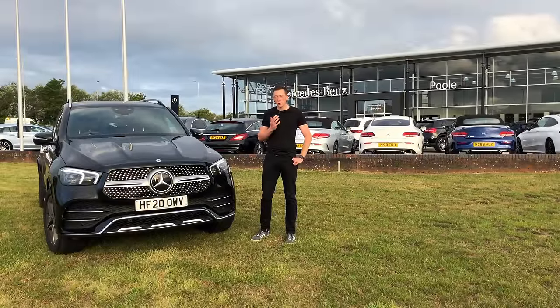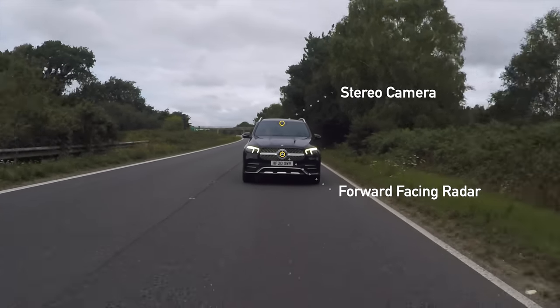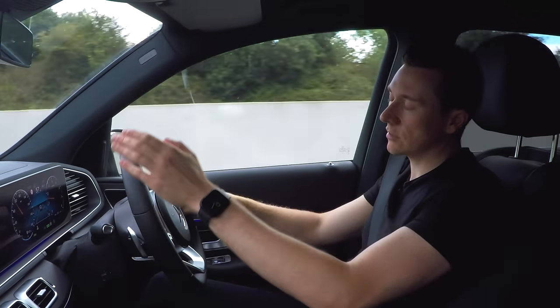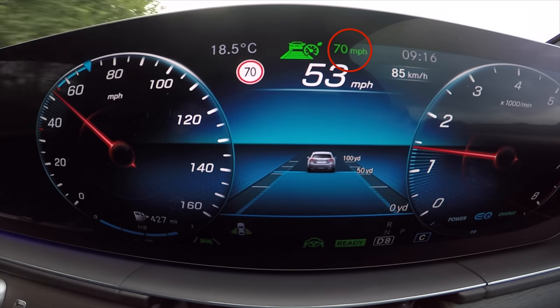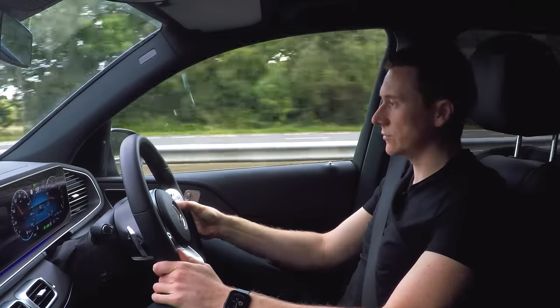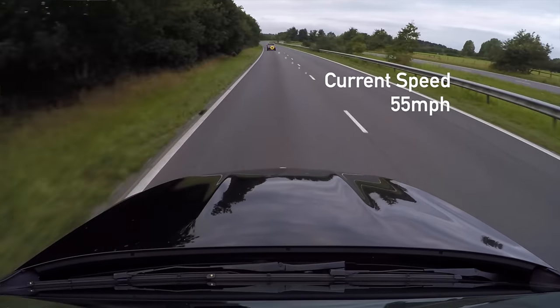The first and most popular part of the driving assistance package is called active distance assist distronic. This system is the main basis of the package. It constantly looks ahead using the radar located in the front bumper and a stereo camera at the top of the windscreen. There's a car in front of me right now, so I'm going to set the distronic to the speed limit for this road which is 70. My feet can come completely off the pedals now.